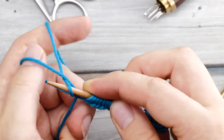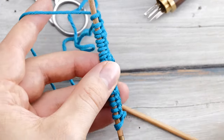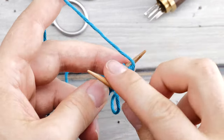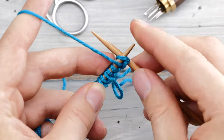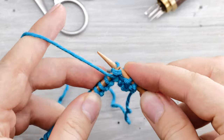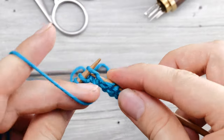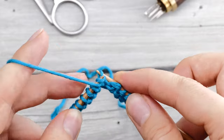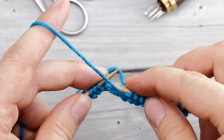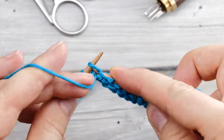You start by casting on the required number of stitches with a standard long tail cast on. Just cast on however many stitches you like. Then you turn around and now comes the first important bit: you start on the wrong side. So you purl across the wrong side and then you add two more rows. All together you knit across three rows — you could also do four, or however many you like. But I think three rows in plain stockinette stitch is plenty. You really need to start on the wrong side.